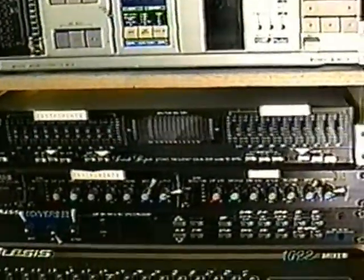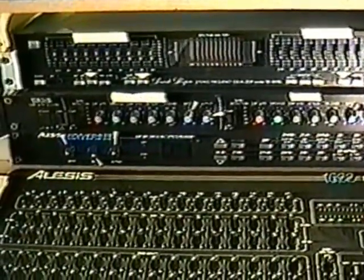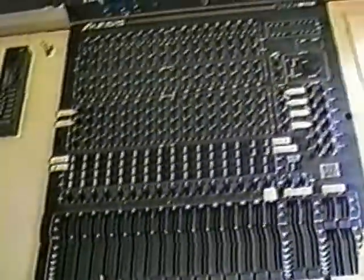In the audio console we have all of this equipment, which comprises the tape deck, real-time analyzer, limiter compressor, Mediverb, and the 16-channel audio console, with speakers on each side for monitoring.